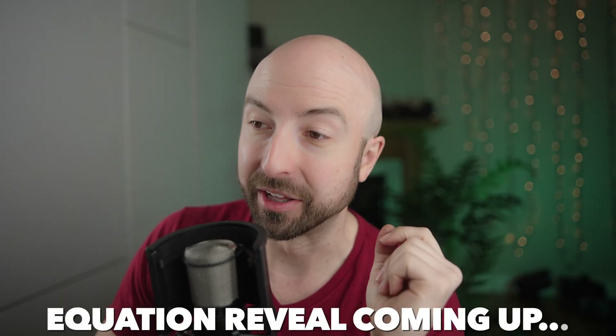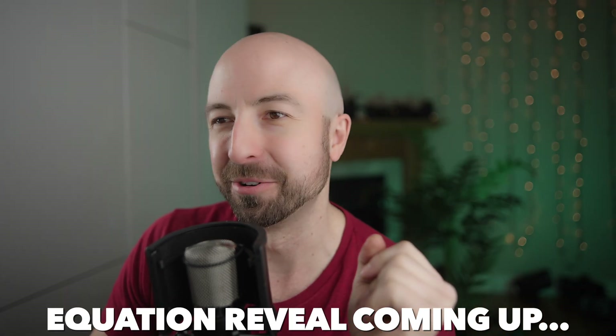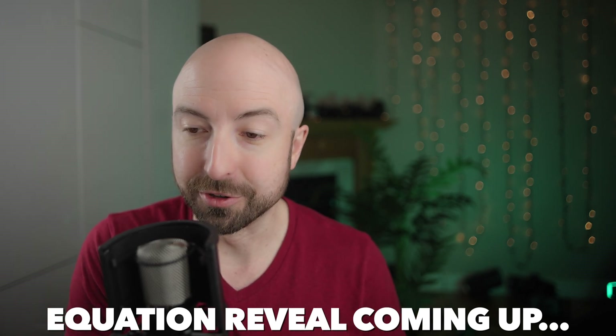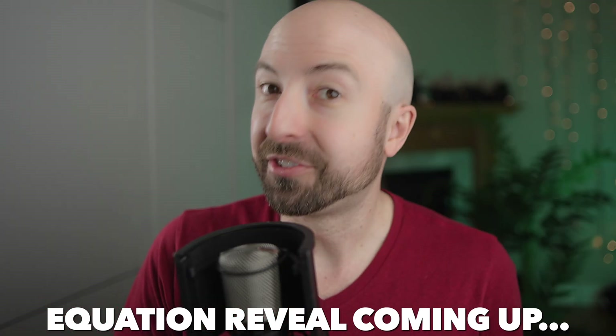The next thing I'm testing — video coming soon — is what your softboxes and light modifiers are doing to your light quality. It's a lot. Spoiler: your softbox can be shifting your white balance by 1,000K. And it's not a consistent amount, because as your softbox ages, these materials start to yellow with time. So what might start out as shifting 1,000K to the blue might end up shifting 1,000K to the yellow.